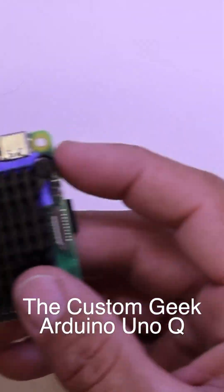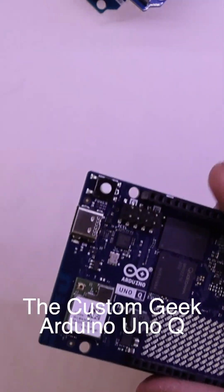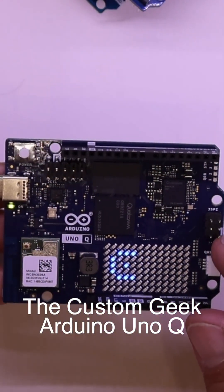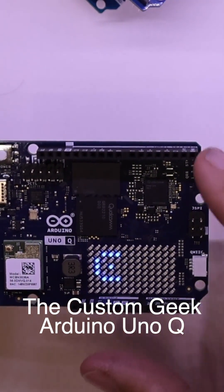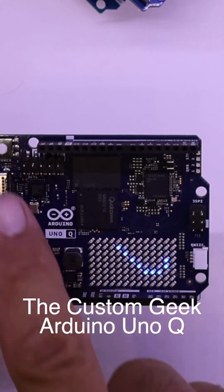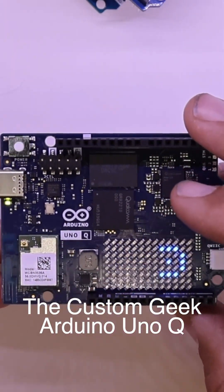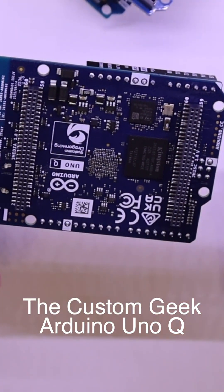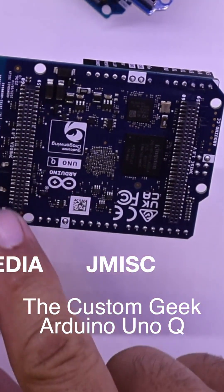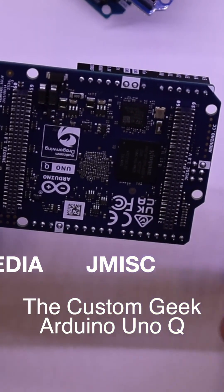These are pretty cool too, but this right here changes things. This is an incredible thing where I can plug this in and it boots up, because the big-boy chip is running an operating system on 16 gigs of built-in storage. I can go to my computer and program it the Arduino way with IOs, and I can also do AI with this — incredibly accessible from the App Lab. Lots of cool things in there. These ports are for the future, and we'll figure out what those are for next.